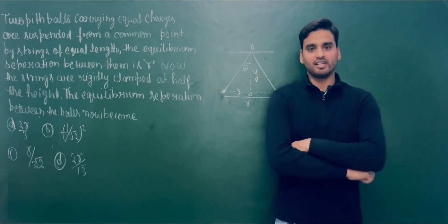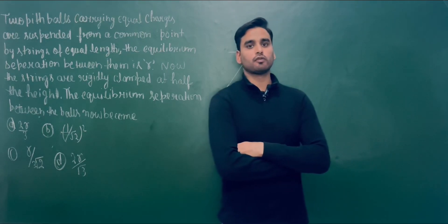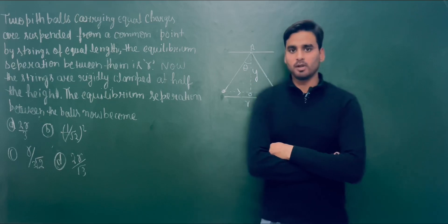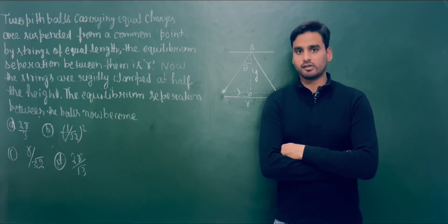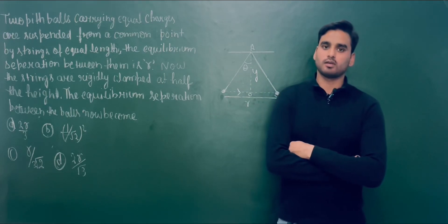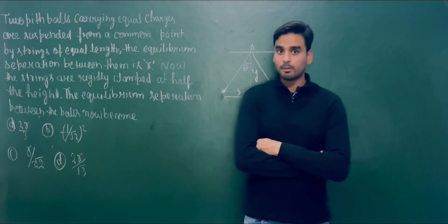Hello everyone, I am Anasali here and we are going to solve this problem of physics. This problem was asked in the examination of NEET in 2013. Let's see the problem.